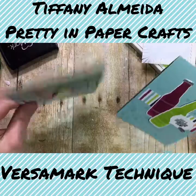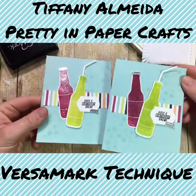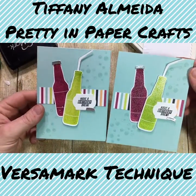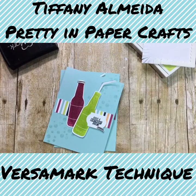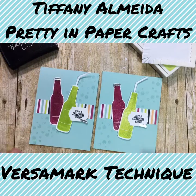What a fun, easy, and really cool technique! I hope you have enjoyed this video and learned something new, and are falling in love with how versatile and fun Versamark ink can be. I'll see you for the last card in another video. Thank you.